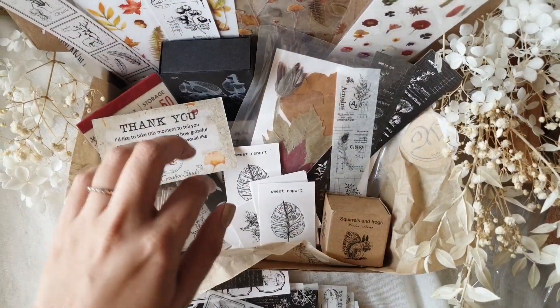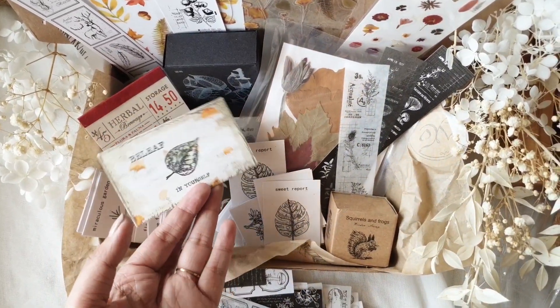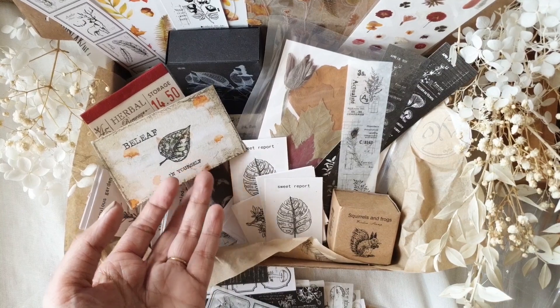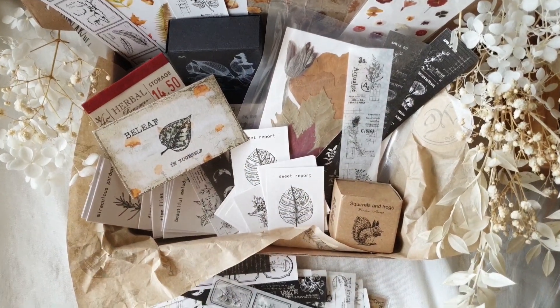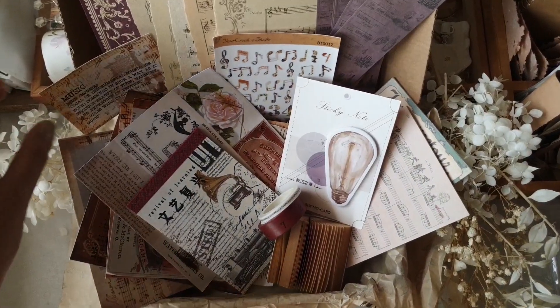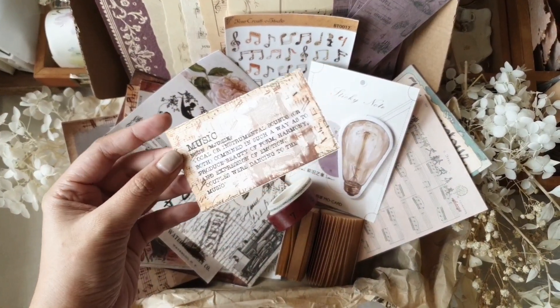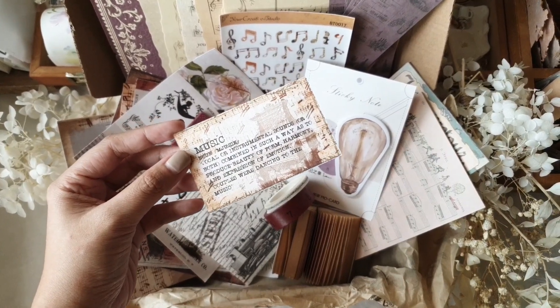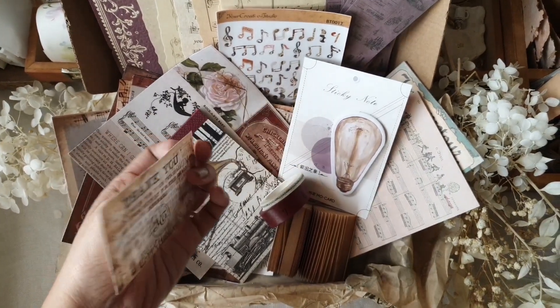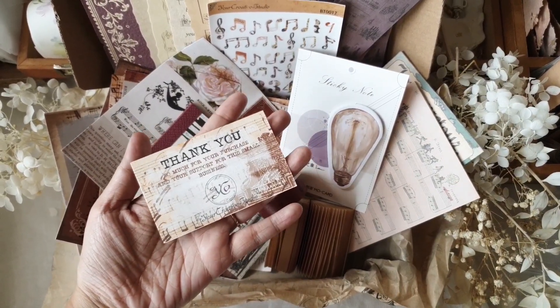The first box is called Bee Leaf — basically a botanical themed box — and the other one is this music themed box that you can see on screen. Your Creative Studio offers subscription options so you receive a vintage stationery box every month with a different theme.